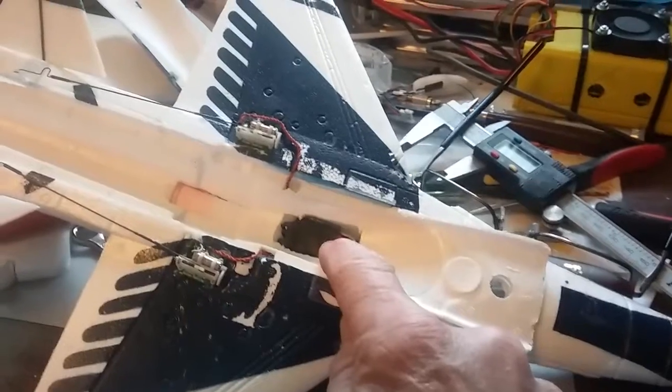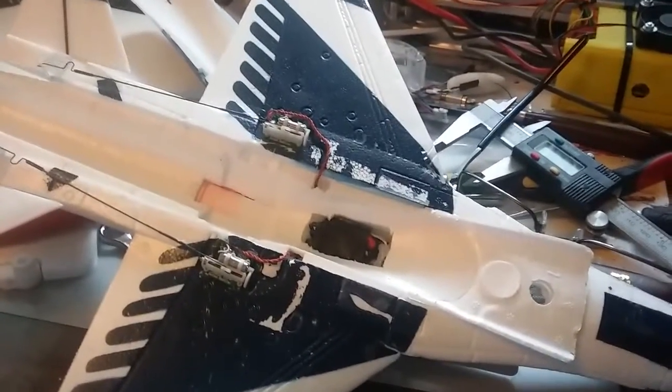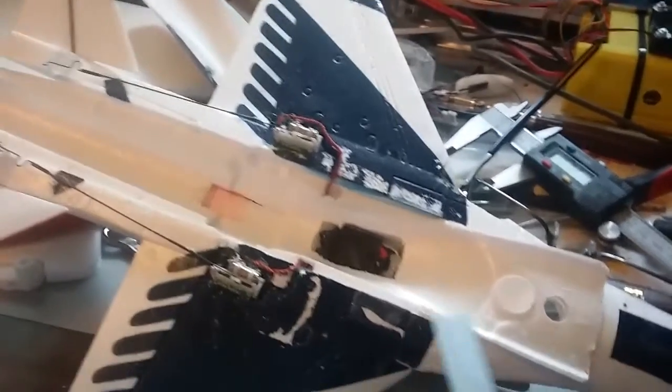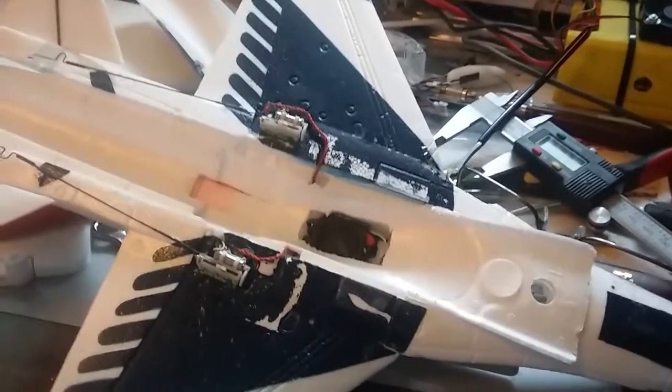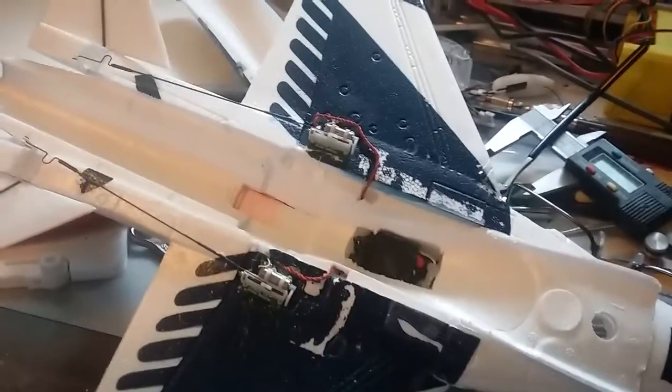Here's my ESC down in here — it's a ZTW 18 amp Spider ESC. There's been much talk about how to put these on the stock receiver boards. Get one of those, solder your board up, and then put this in there and you should be good to go.